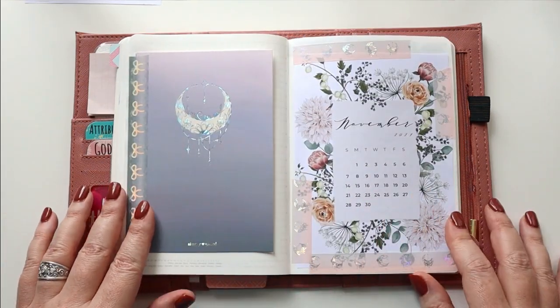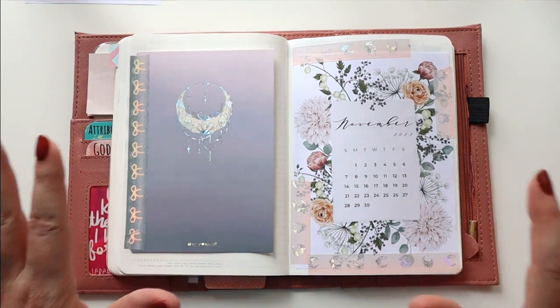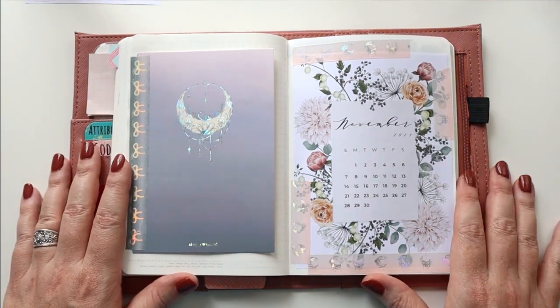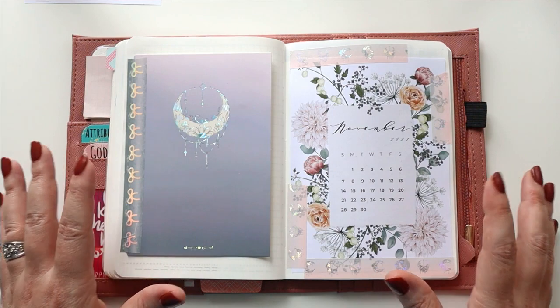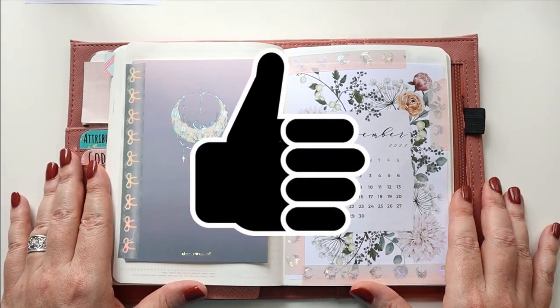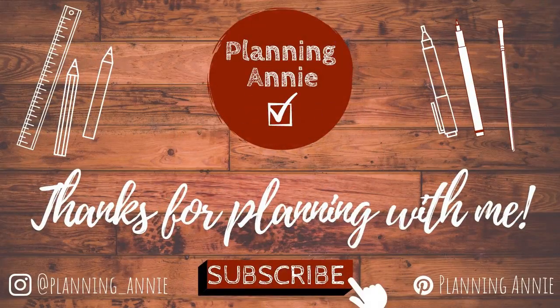I really hope that you enjoyed the setup of my faith journal for the month of November. I would love to hear from you — are you keeping a faith journal? How is that going? What are you using? Did you get any ideas here, or do you have any ideas for me that I should try? If you enjoyed the video, give it a thumbs up. Subscribe to Planning Annie for more content like this, and thanks for planning with me. I'll see you next time. Bye-bye.